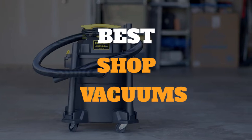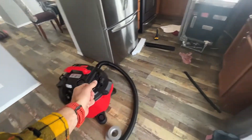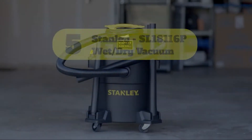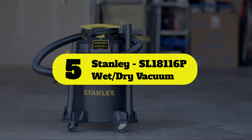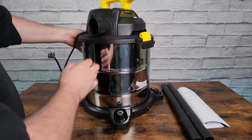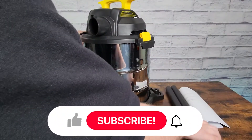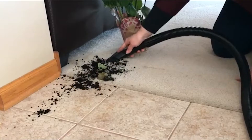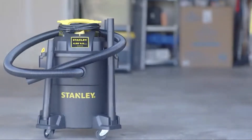Number five: Stanley SL18116P wet dry vacuum. The Stanley SL18116P was awarded the best size shop vac in the industry by our team members, due to its 6.0 gallon capacity in a compact body. This shop vac features a 4.0 peak HP motor, giving it enough suction power to suck up wet and dry messes alike.